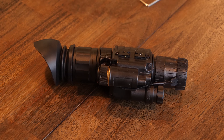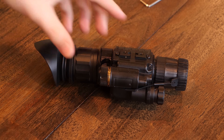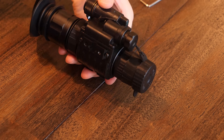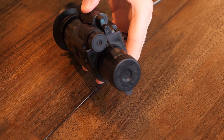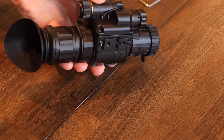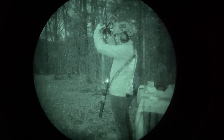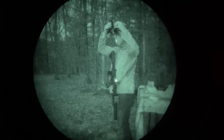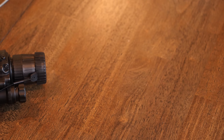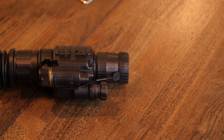Hey guys, how's it going? I've been wanting to make this video for a long time and I finally can now. I wanted to make it ever since I first started looking to get into night vision and I found this option which effectively gives you the cheapest Gen 3 night vision monocular possible. I did end up going with some PVS-14s before this, but I still always wanted to try this out. I finally got all the materials I needed and kind of got it all worked out, so now it's finally ready.